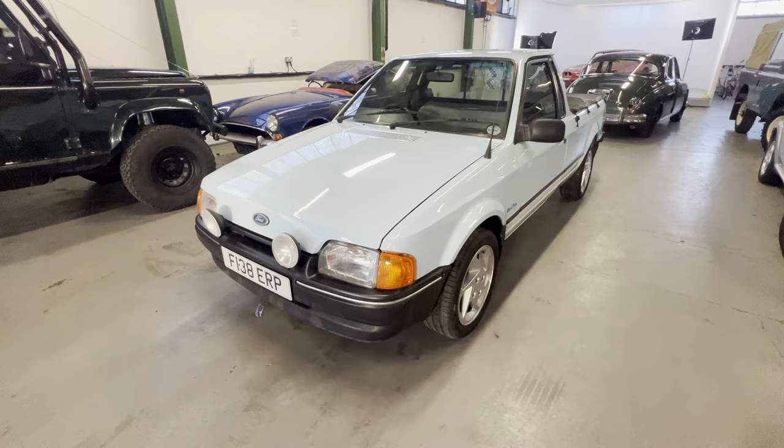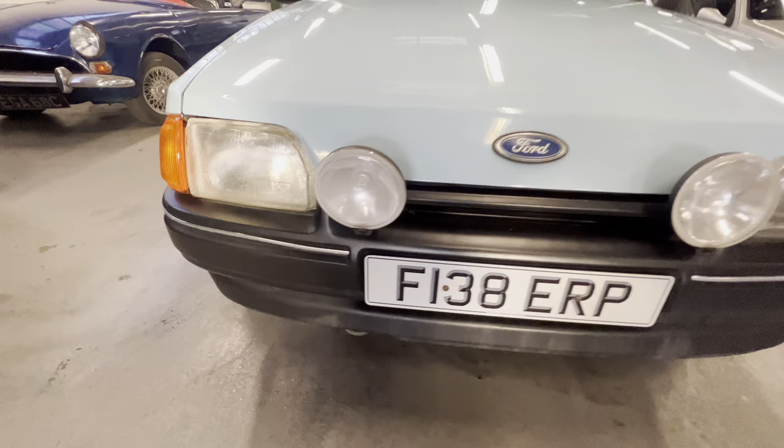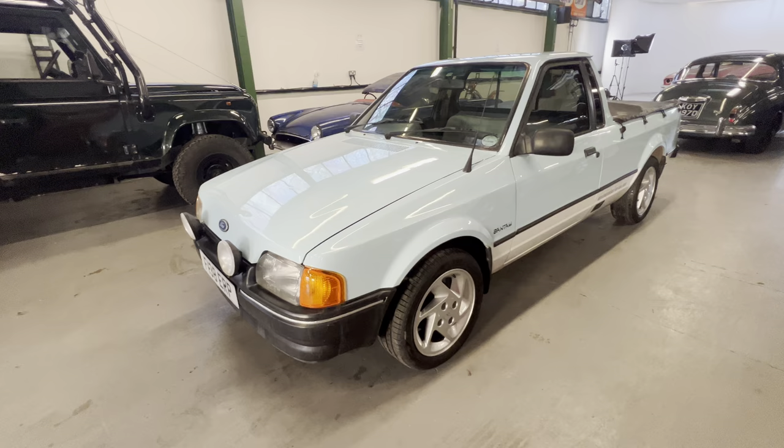1989 Ford Bantam here - so it's an Escort but it's a Bantam pickup, a South African import imported earlier this year. Full UK log book, UK registered, correct number plate for the car. 1.6 carburettor petrol engine, two-tone blue over white - quite a pretty looking thing this one.